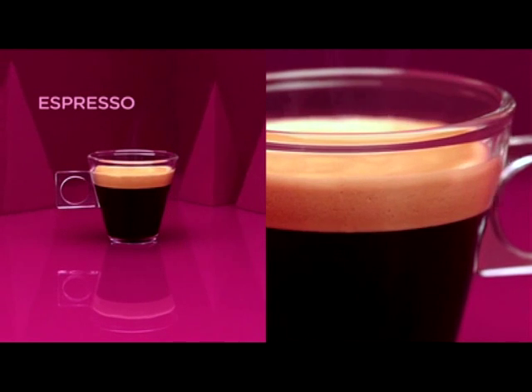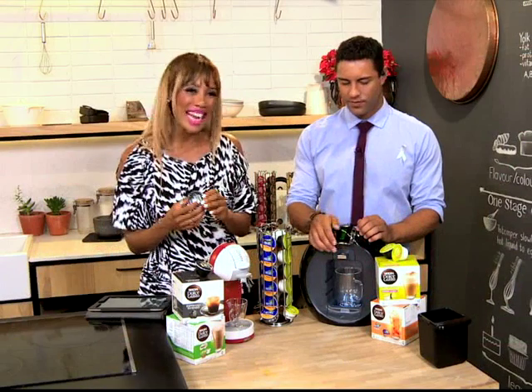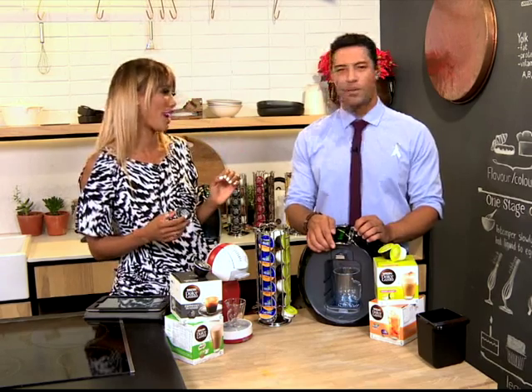Now over the last few days we've been taking you through some of the different flavours that you have. We've made Café au lait, we've made Milo. Today I'm making the Espresso Intenso because I feel like I need an intense shot of coffee right now.